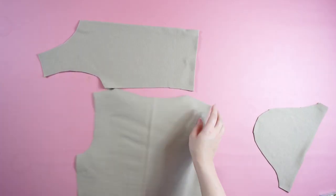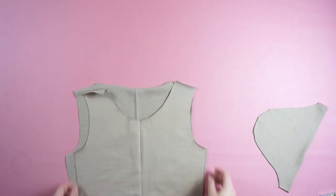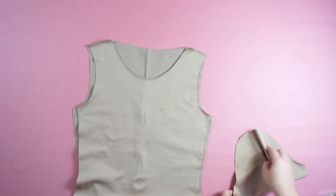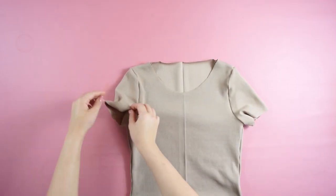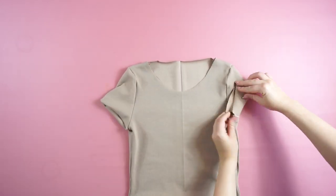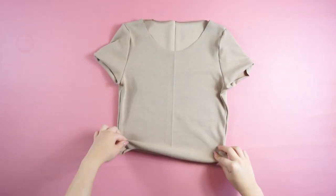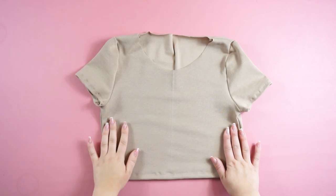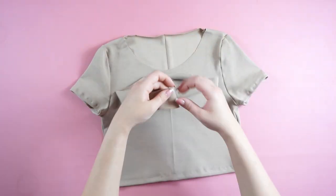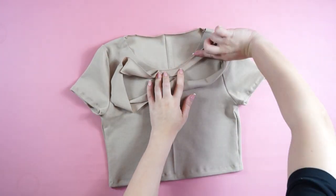Then you will take the front piece and the back piece, place one above the other, and you can also sew the sleeves. Don't forget to sew the lower lines. I also added a thick band around the neckline just to create a nice edge.